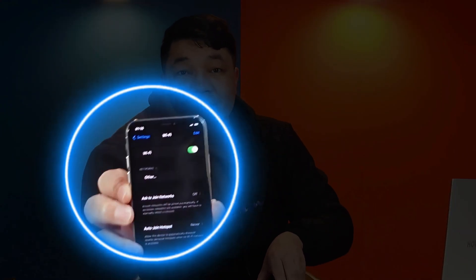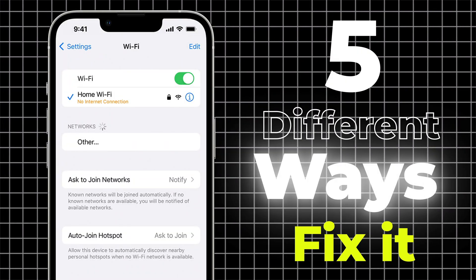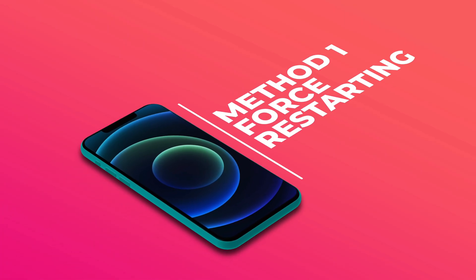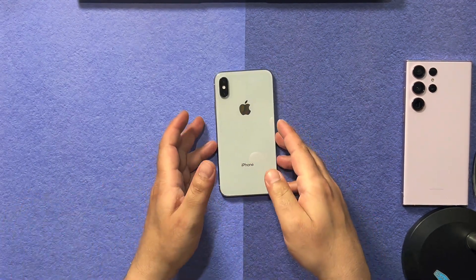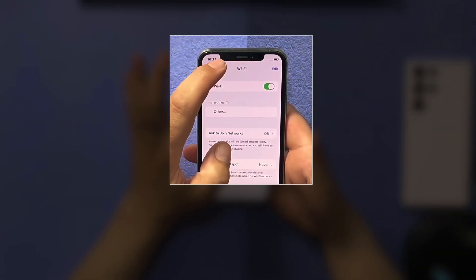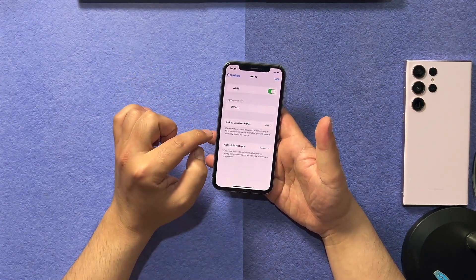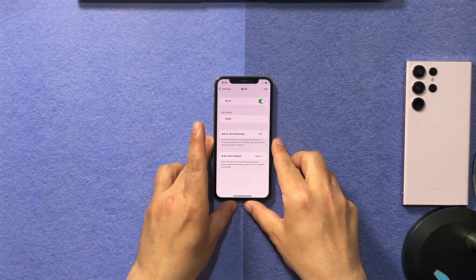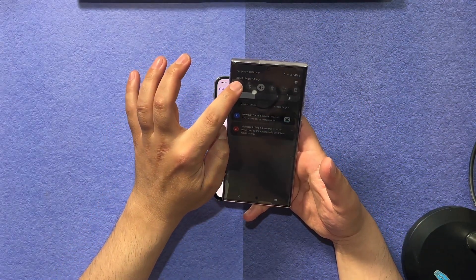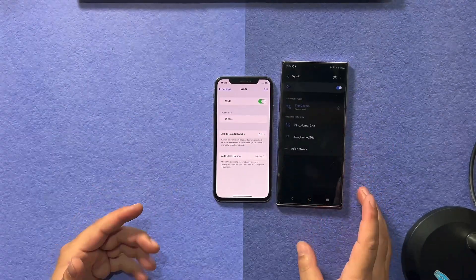Is Wi-Fi not working on your iPhone but working on other devices? If that is the case, don't worry — in this video I'm going to show you five different ways to fix it without erasing your iPhone data. As you can see, I have an iPhone with a Wi-Fi problem. This phone doesn't find any Wi-Fi network, and on the other side my other devices find and connect to our Wi-Fi network, but this one doesn't.